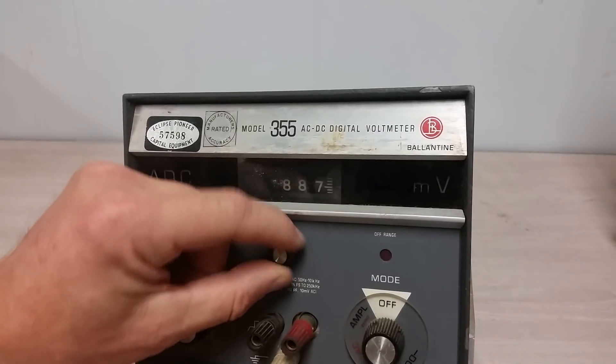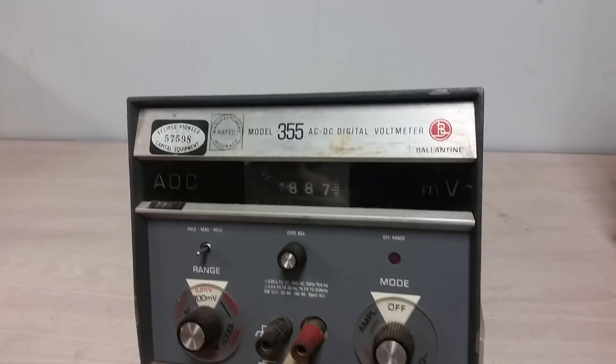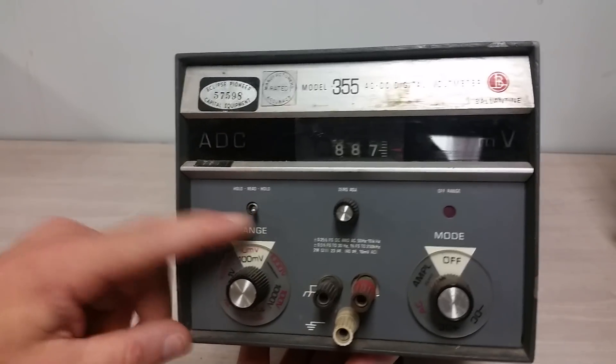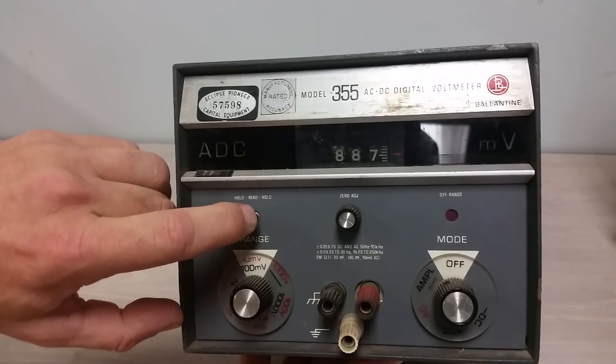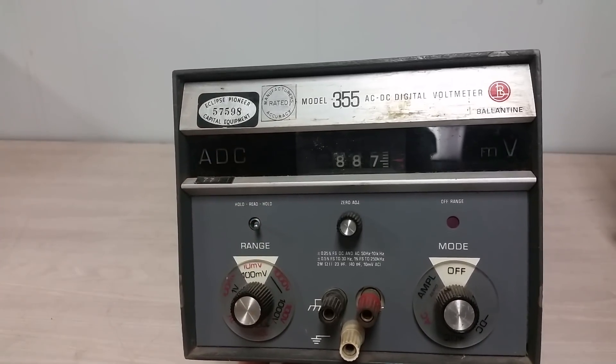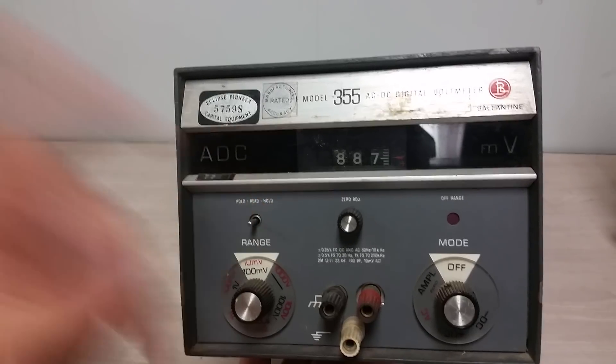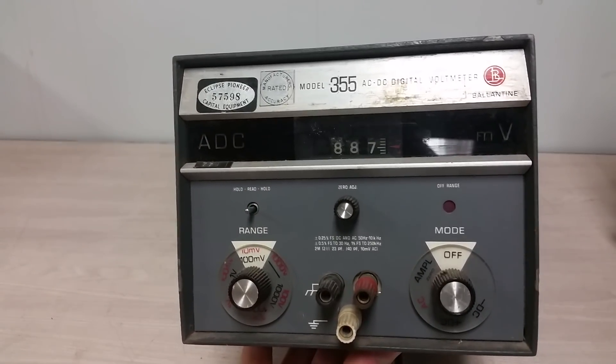We've got a little zero adjust, which I couldn't get to work unfortunately. This thing basically free runs, although you can stop it — there's a momentary hold there. When you want to read a voltage, you go from hold to read, and well, the train starts running.